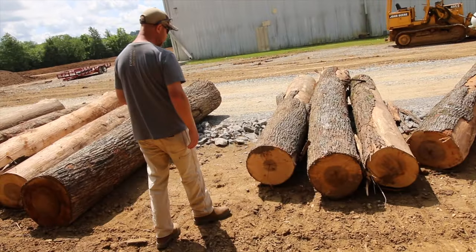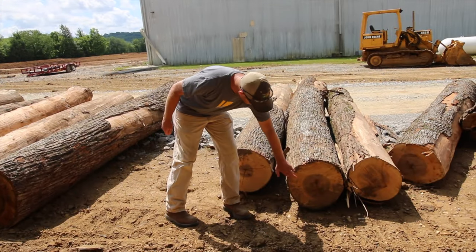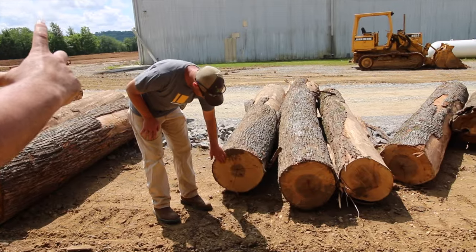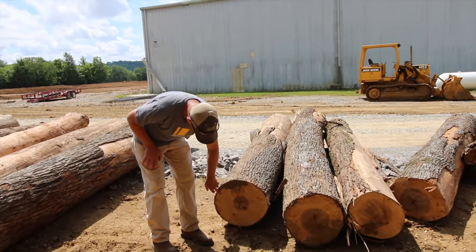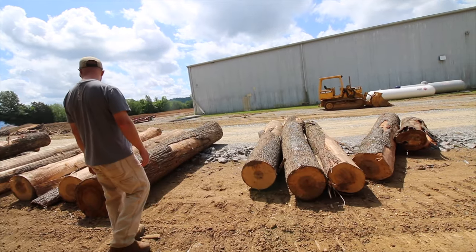What we're looking for is a good example of what we wish every log looked like. You can see the difference in the hearts. All hickory is going to always have a heart in it. The heart is at center. But the only thing we use for drumsticks is the white part. We're going to use the whole log, but that's the only part that goes into drumsticks.